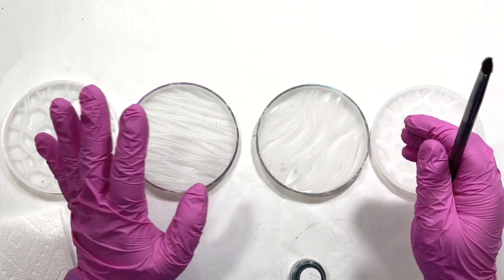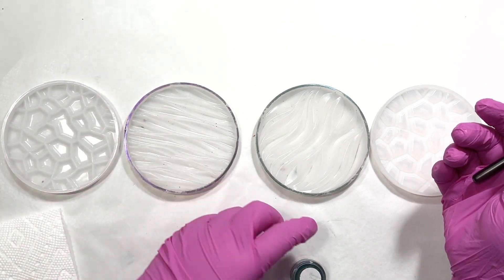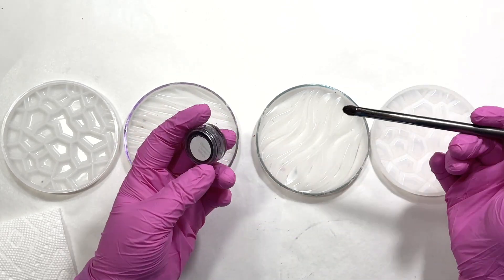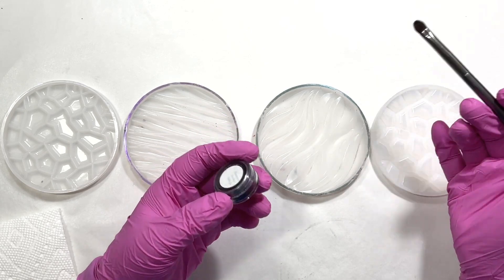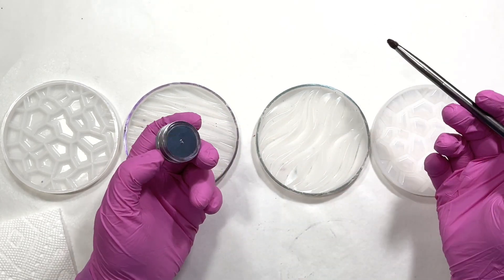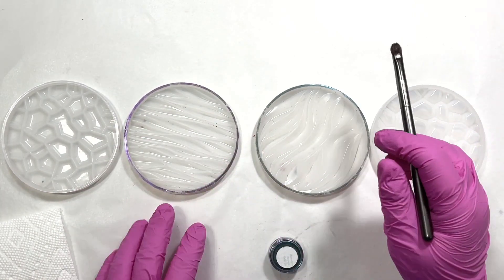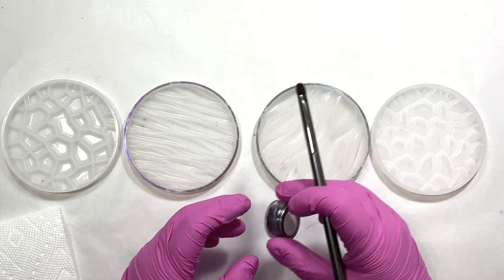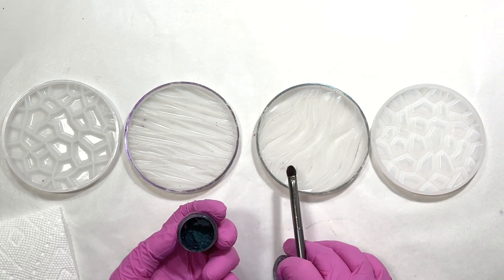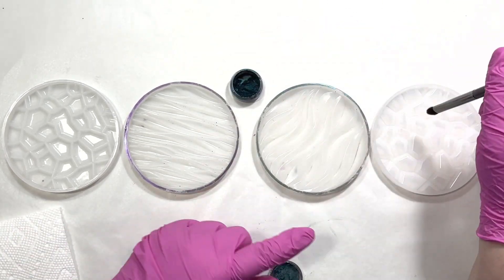I don't know what the white or the clear are going to look like because I haven't done that before, and I don't know what will happen if I mix the mica into the resin - is that going to make it just as brilliant as the black? I'd also like to try using different colors other than black, but I only have four molds so that's what I'm sticking to today. Maybe in a future video I'll do different colors.